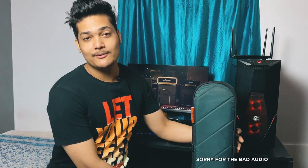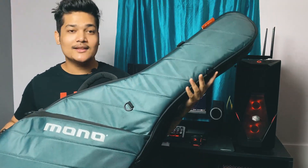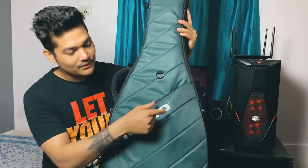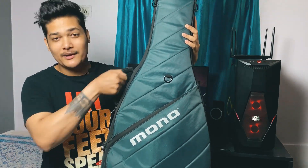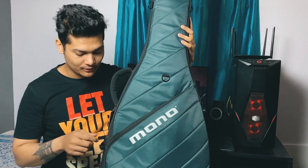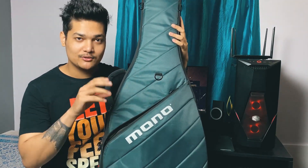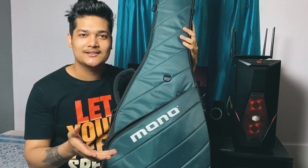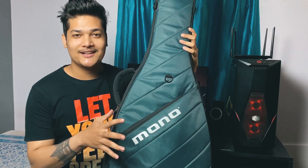So let's talk about the guitar case. This is from the brand Mono — it's a Mono Vertilo. It has two main compartments: one for your guitar and one where all your accessories go. There is also a small pocket where you can keep small things like picks and guitar strings.